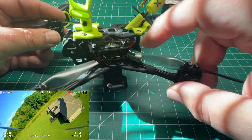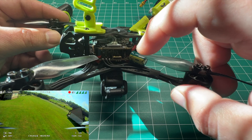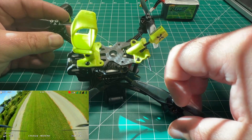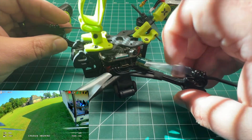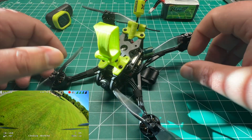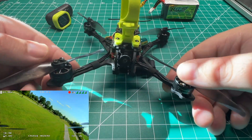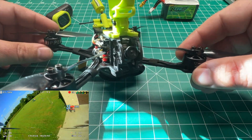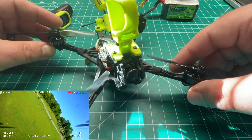I believe JHEMCU makes a 20 by 20 as well. The Happy Model 12 amp has a built-in ExpressLRS. I'm running an external BetaFPV Nano receiver — if I modify the antenna mount, I'll upload those files to Thingiverse. All in all, this is my new favorite micro HD Zero build. I have previously built the four-inch Micro Apex — that's a different style, much heavier, much sturdier. If you want to do a little bando bashing, I'd recommend that frame over this one.